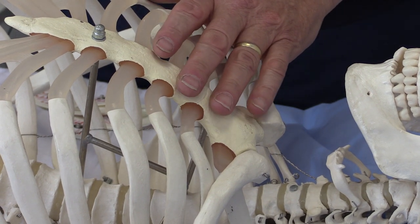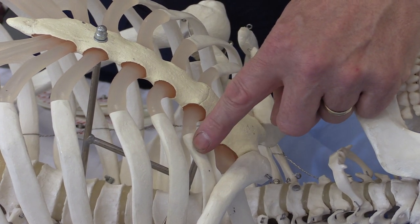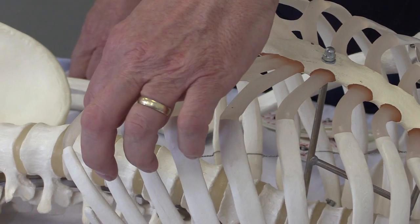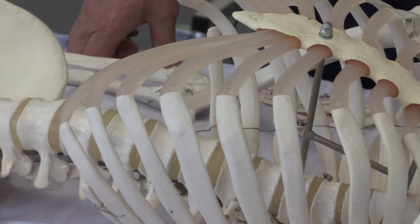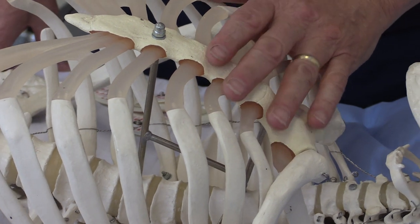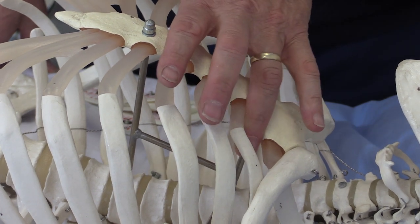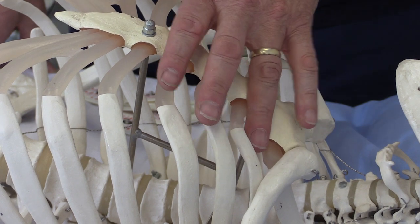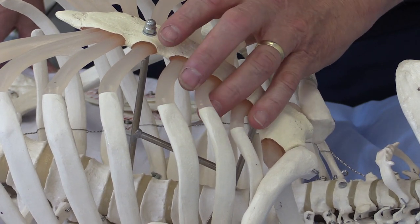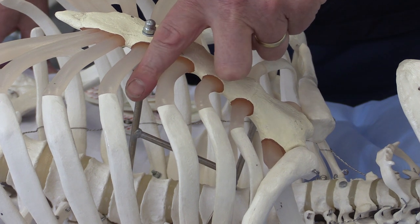We can put our fingers on either side of the angle of Louis and feel the intercostal spaces. The ribs are connected to the sternum via the costal cartilages. With fingers on the sternal angle, that finger is now feeling the first intercostal space — we feel the indentation between the ribs which contains the intercostal muscles. So that is the first intercostal space, that is the second, that is the third, and that is the fourth intercostal space.